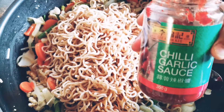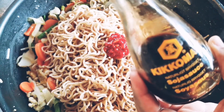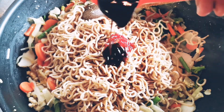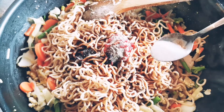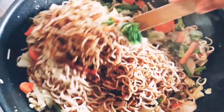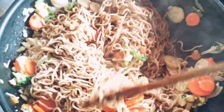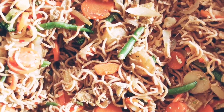I will add chili garlic sauce, 1 spoon. Then add a dark sauce, 1 spoon. Add 1 spoon of oyster sauce. Add pepper and salt to taste.